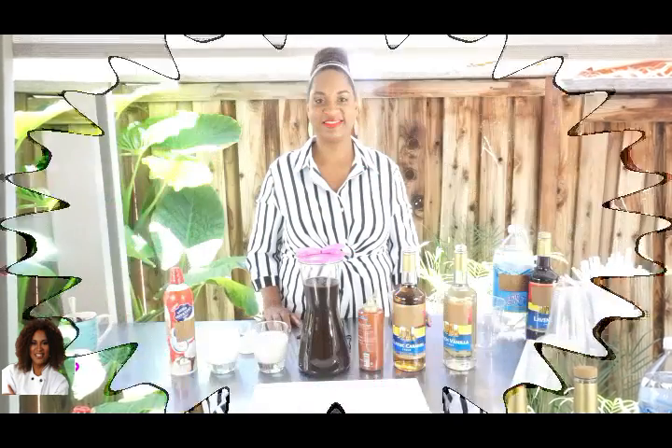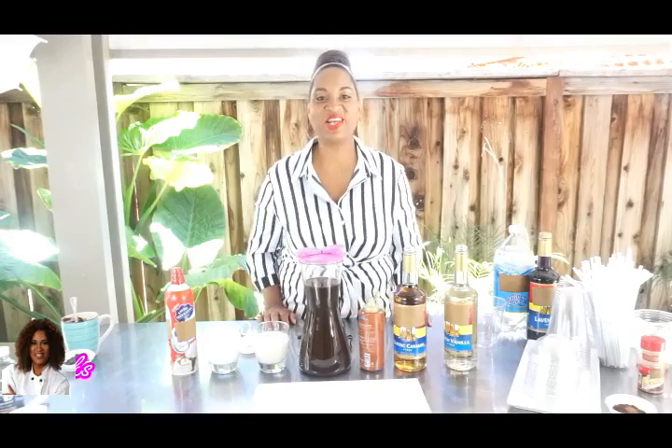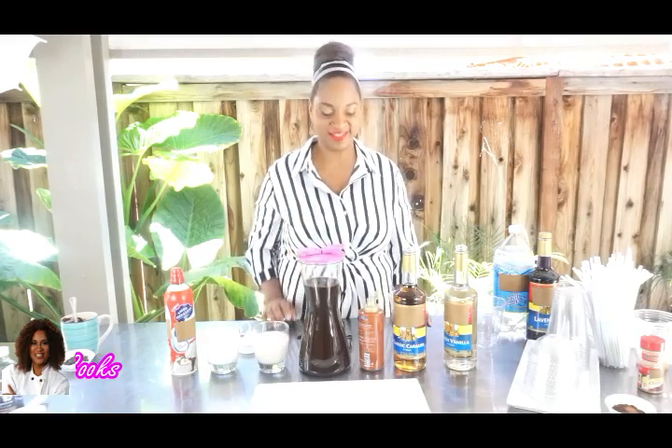Hello, I am Chef Tobias Cooks, owner of La Dolce Vita Bakery Eats, and today I am going to show you how to make iced coffee with all of the trimmings right in your very own kitchen. Let's get started on how to make your iced coffee.